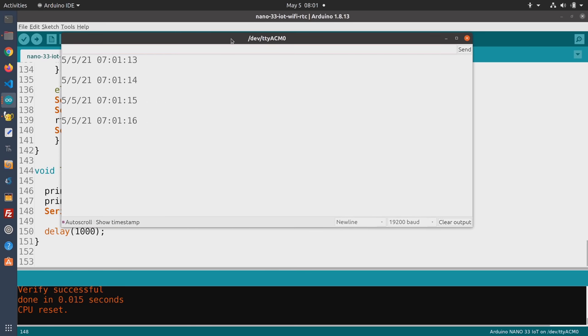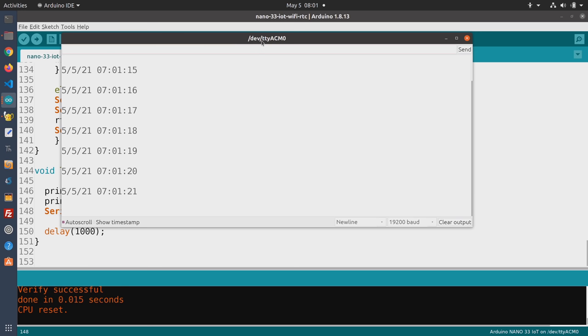The serial monitor is already showing the time. Those who are observant might notice my computer's clock and the output are exactly one hour off — that's because it is May and we are in daylight saving time. This is a very simple method of showing how both the real-time clock and the Wi-Fi can work together, and it could even be a practical project: replace the serial monitor with a display and you'd have a clock always synchronized to your Wi-Fi network.